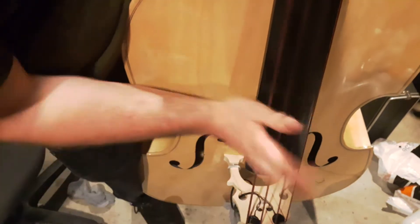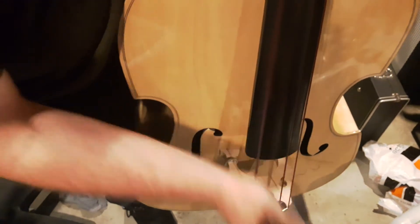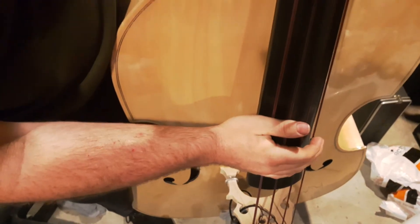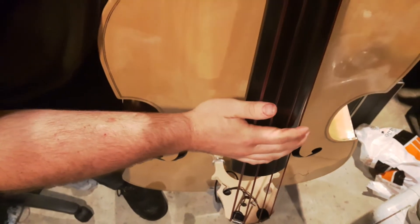So how I do it — it's kind of weird. I use this part of my thumb. Hit, hit. All right, again real slow. It's one of those things you just kind of have to do till it clicks.